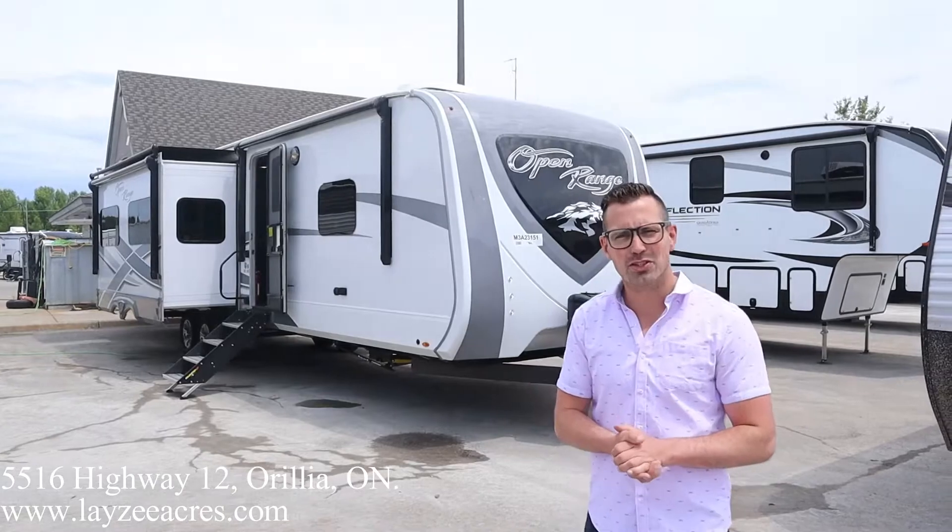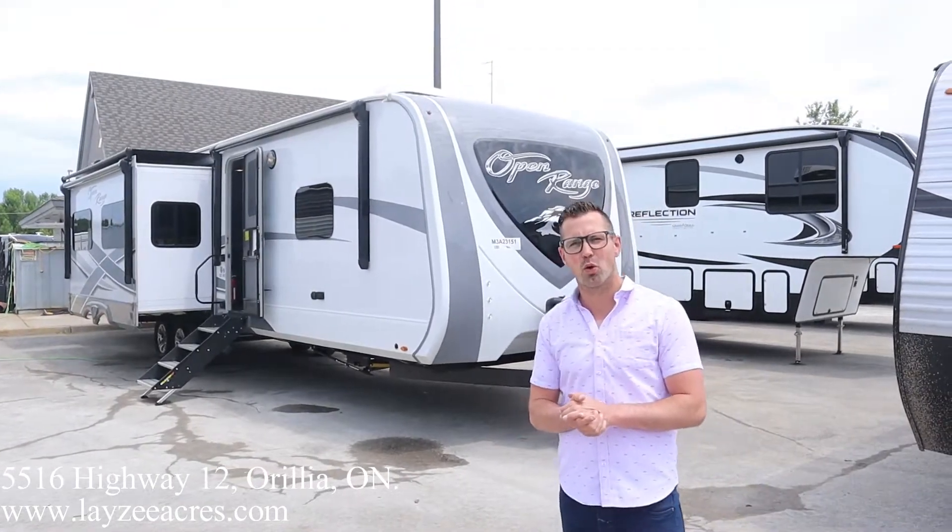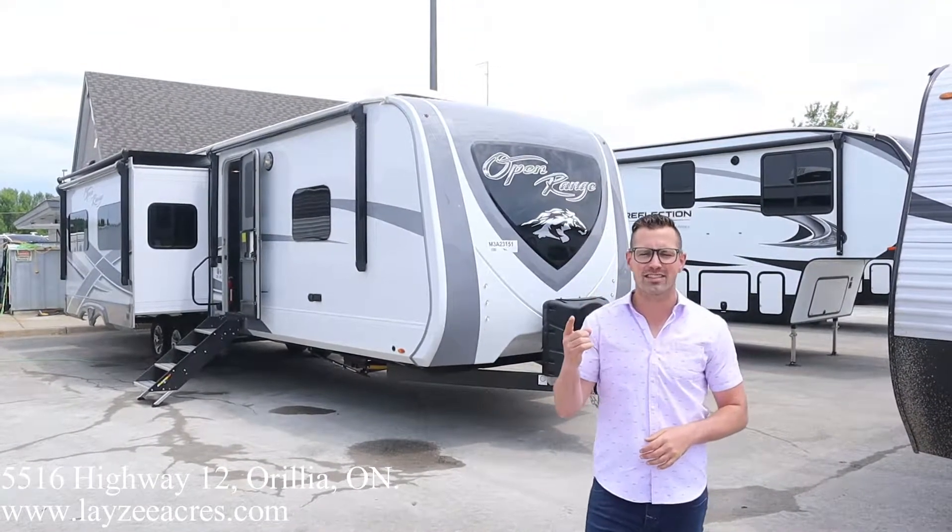Booyakasha! I'm Josh from Lazy Acres. Thank you for tuning in. We are saving the world here, one trailer at a time.